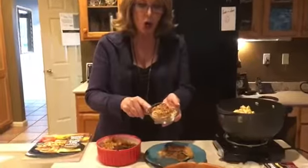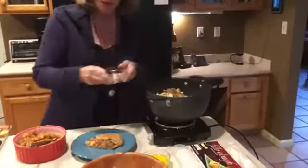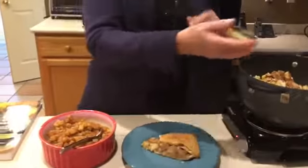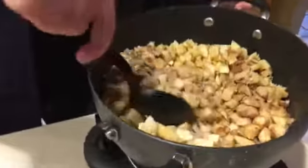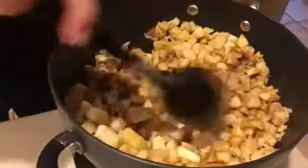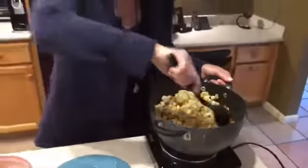Add a half cup of firmly packed brown sugar, along with two teaspoons of ground cinnamon. Here we have two tablespoons of grated lemon rind, and two tablespoons of lemon juice. You want to cook that for about 10 minutes until the apples are soft. Cover it and keep checking to see that the apples are soft — you can cook it to the consistency that you want. After it's cooked, cool it in the refrigerator.